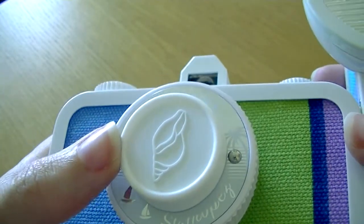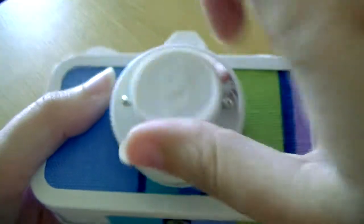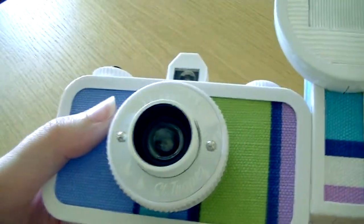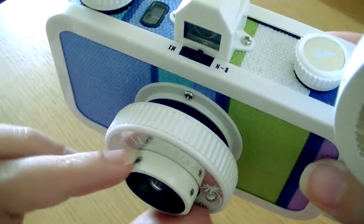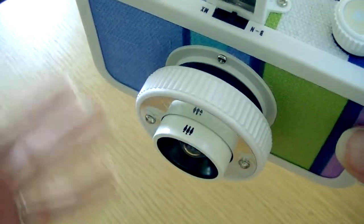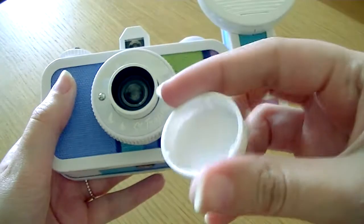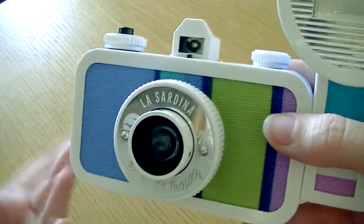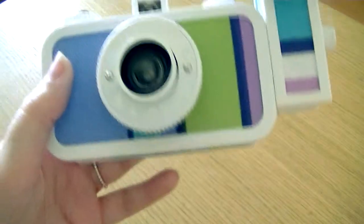Something I figured out after the unboxing: the lens cap is absolutely gorgeous with this little shell design. When I removed it after the unboxing, the thing that helps you set the focus — with the bug icon for macro and the people icon for portraits further than one meter — had fallen off. It was just black, and the symbols were gone. I found them inside the cap.